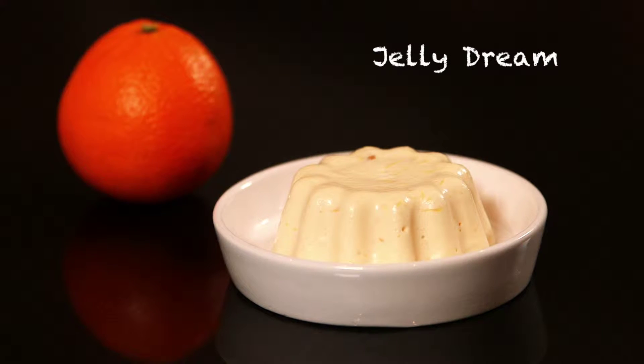I call it jelly dream because I think it's dreamy. It's very simple to make. It is a complete meal. It's a four-to-one classical recipe.